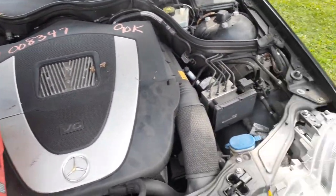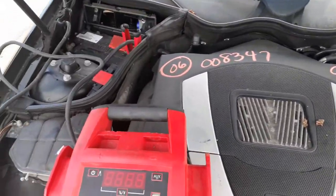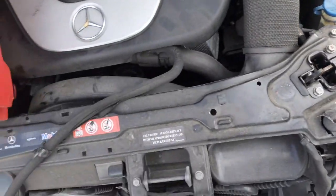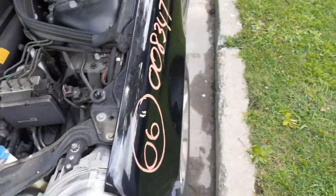Here's your 3.0 at 90k. ABS unit, master booster back there, fuse box in the back - all good. Here's your radiator bottle. Washer bottle is in good condition. You got the air pump. Radiator is no good.